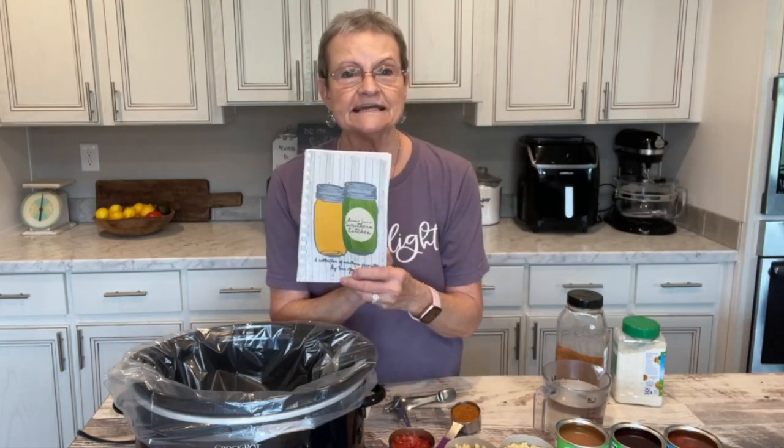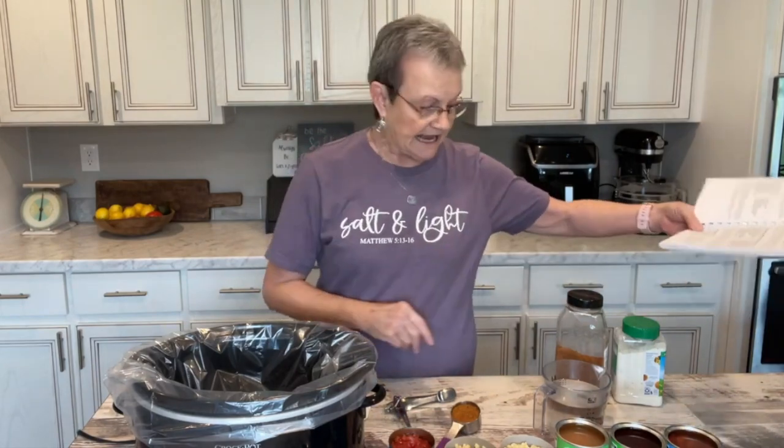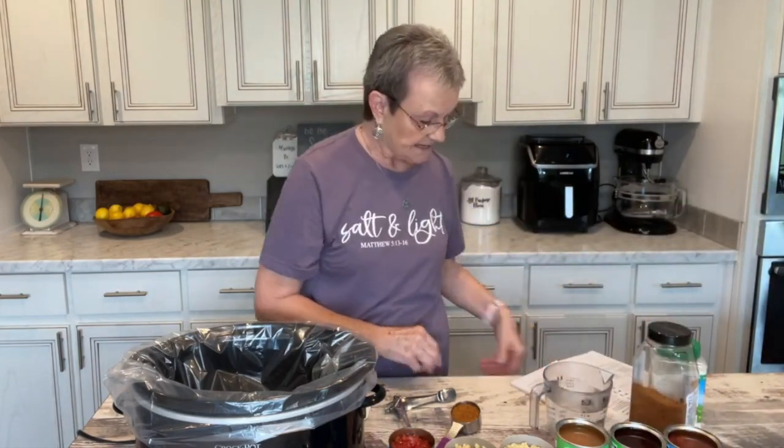That recipe is in volume one. If you have volume one, it's on page 15. And all you really do is dump some cans.